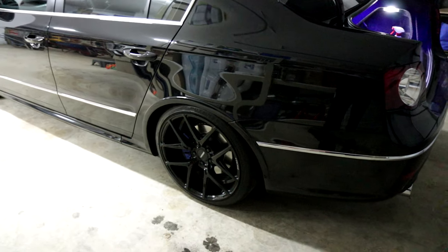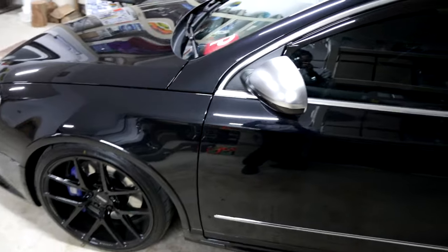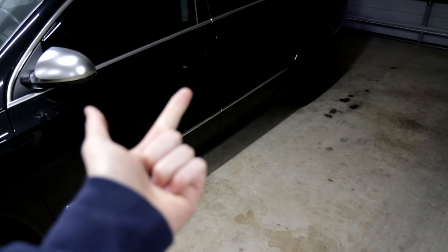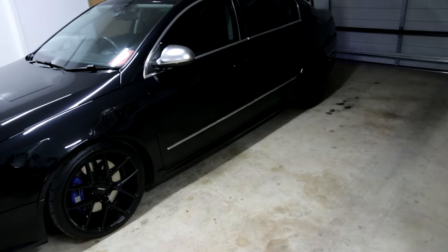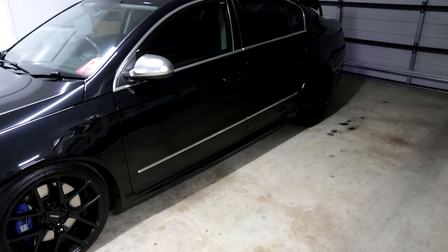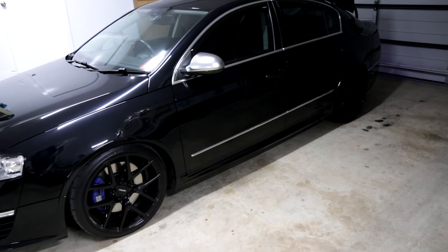Very quick video. That's the R36 exhaust I'm currently running. Gives me the best of both worlds. I have no drone at 80, very minimal drone at 100, absolutely dead silent at 110. Open that valve up and it screams all day long. There's no rasp — it doesn't sound like a fully straight-piped R32 where it's really raspy and almost a little bit too over the top. It's the perfect setup in my opinion for those of you who don't want to spend an arm and a leg.